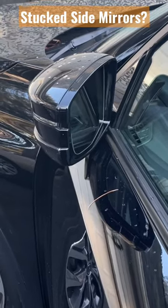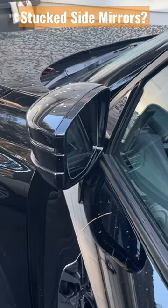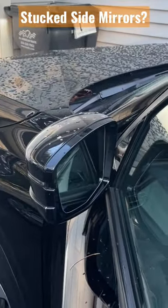It's one of the coldest days of the year. I just want to make a quick video on something I heard about recently — the folding mirrors. If the car is parked outside and the folding mirrors will not open,